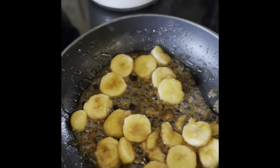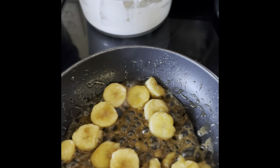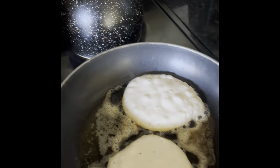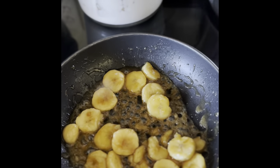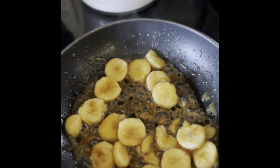Hey guys, welcome home. We are going to make two items today using bananas. We're going to make some banana pancakes and some banana foster — a nice dessert.